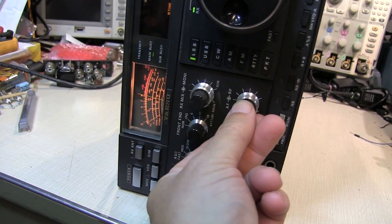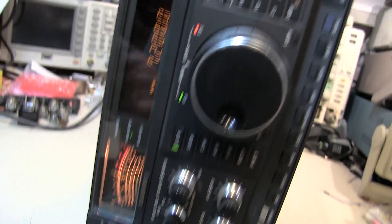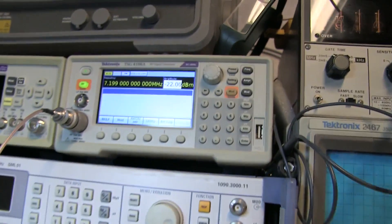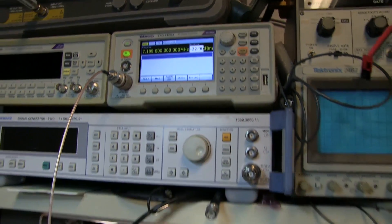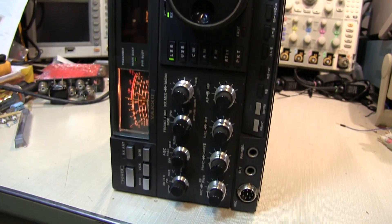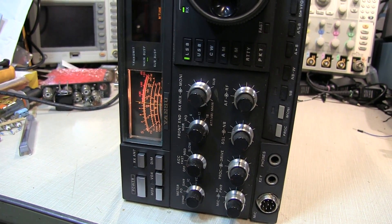We get just a little bit above S9 on the meter, but looking at the signal generator we're all the way up at minus 22 dBm — about 50 dB more signal than normally needed to reach S9. So the signal is obviously greatly attenuated going through the receiver path.